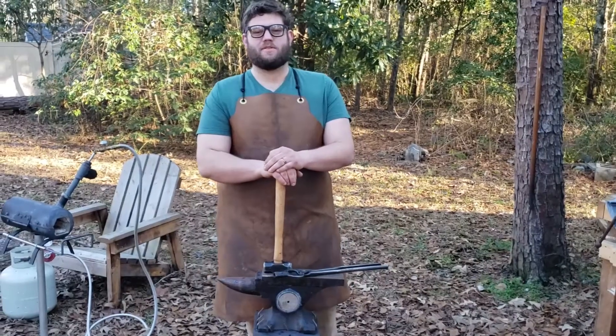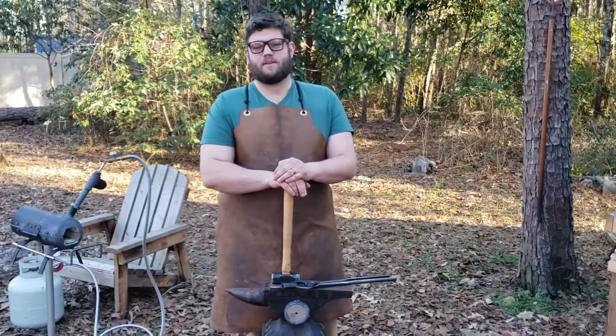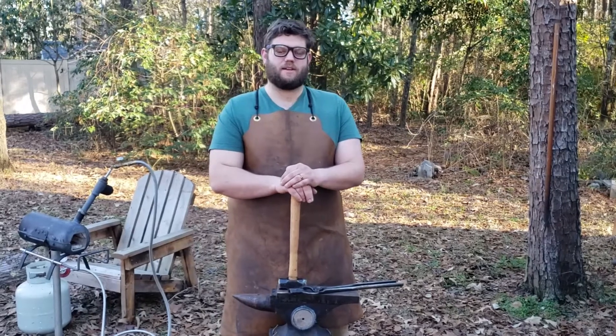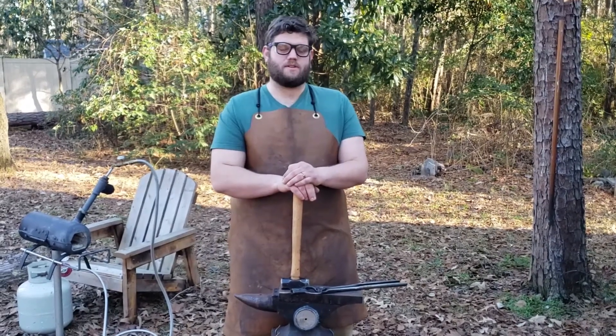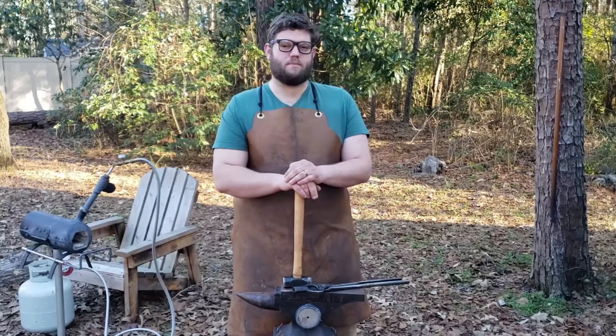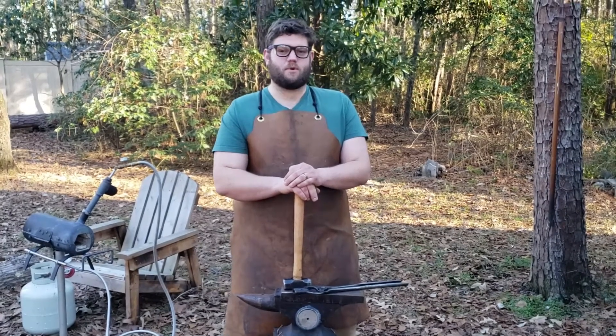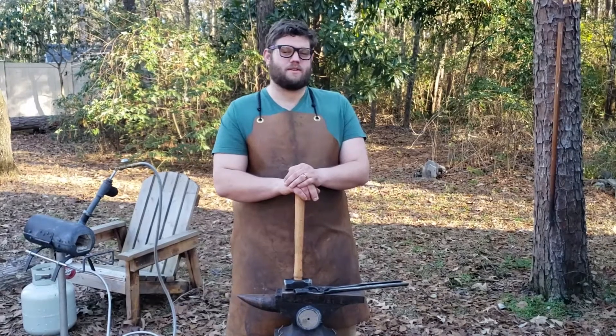Thank you for letting me show you some of the tools and techniques of blacksmithing. Ms. K is going to show you some of the finished products that can be made using these techniques. If you want more information, you can always look up some YouTube channels — I recommend Black Bear Forge. He shows traditional techniques, and if you want to see some cool products being made, check out Alex Steele's channel.